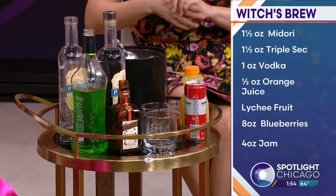We're gonna start off with one and a half ounces of Midori. Since I'm making it for both of us, I'm making a double batch. Midori is the Japanese melon liqueur.